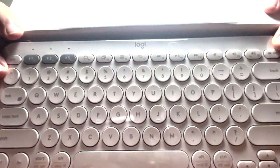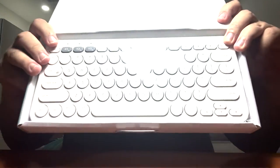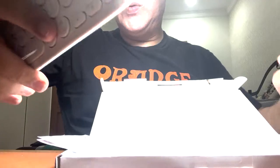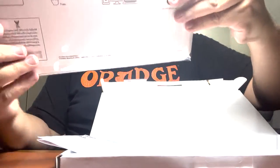So this is it. There's plastic protecting it nicely. We just pull it out. As usual, there's the keyboard and then this is some manual — the manual is in English, Chinese, and other languages as well.